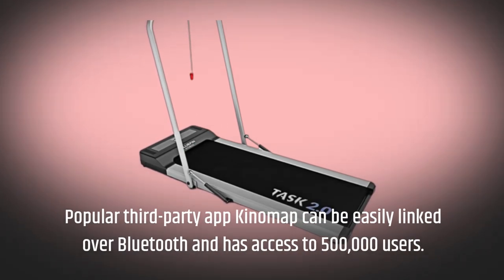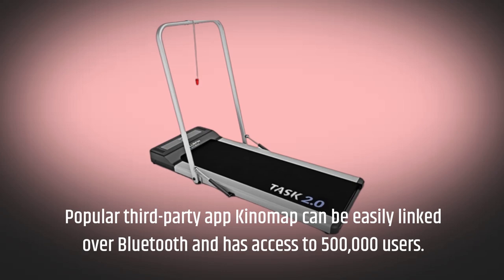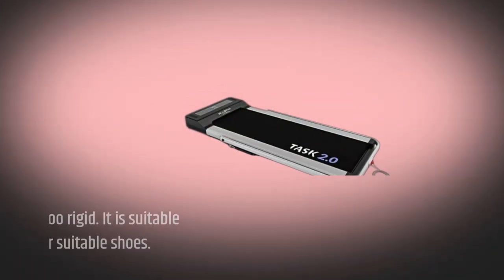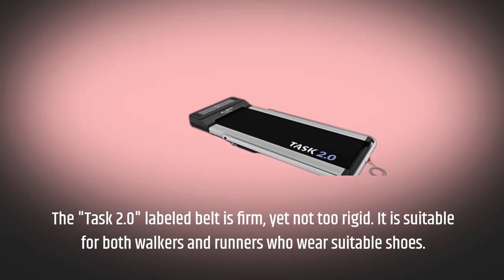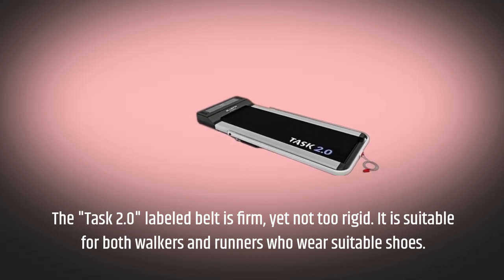Popular third-party app KinoMap can be easily linked over Bluetooth and has access to 500,000 users. The Task 2.0's belt is firm yet not too rigid, and is suitable for both walkers and runners who wear suitable shoes.